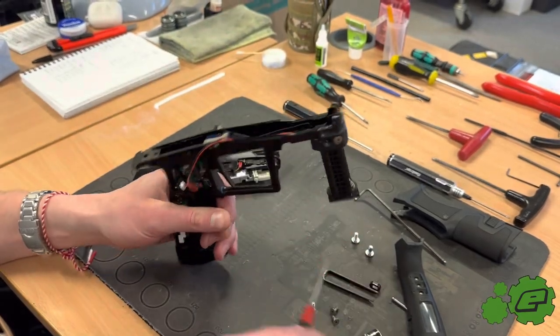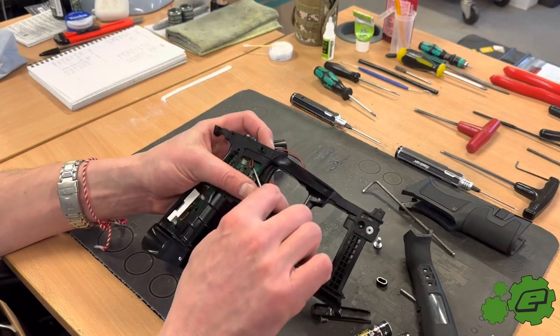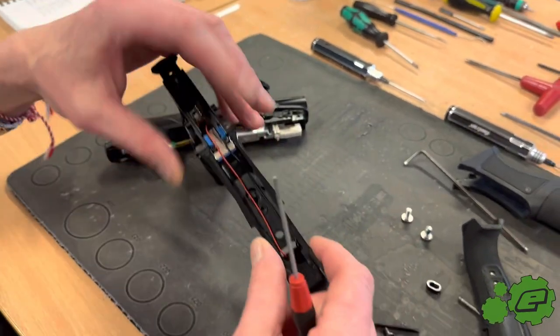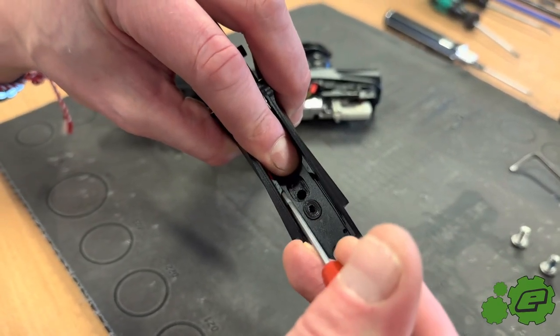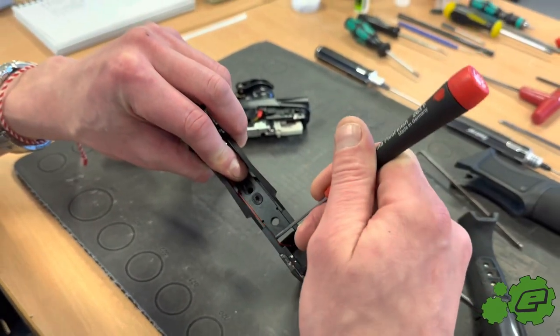Put in all four screws, then get the wire back through the frame and plug it into the boards. You'll have the wires running through the inside of the frame like this. To tidy them up, push both wires under these little tabs in the frame and push the wires to the front like this.